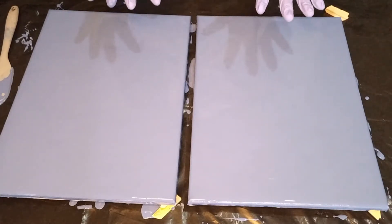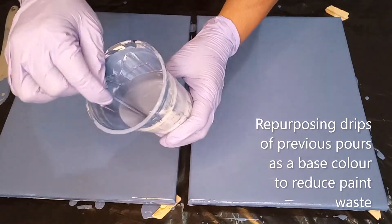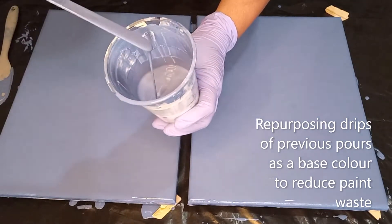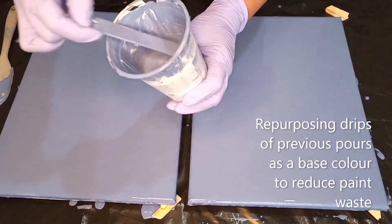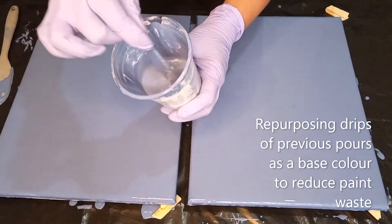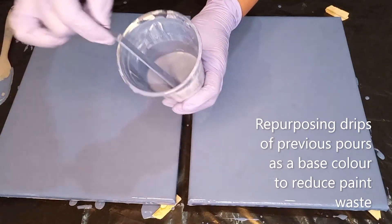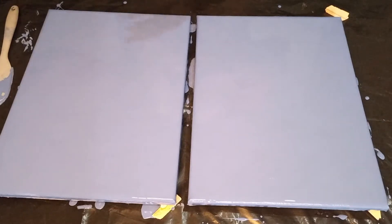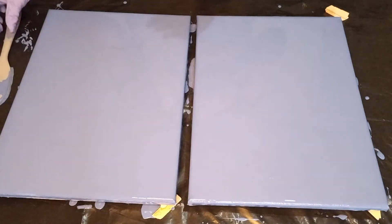I'm going to be doing a diptych Dutch ball painting. The color is a mix of different shades — I've got Prussian blue, some white, navy blue, and also summer blue. So it's a mix of drips from my recent pour paintings and I'm going to repurpose this paint as a base coat for my Dutch ball. That's the color — I hope you get a glimpse of it. Beautiful, beautiful color.